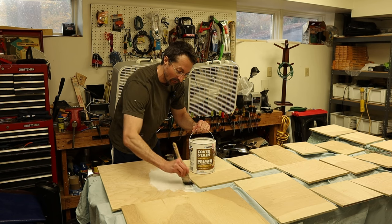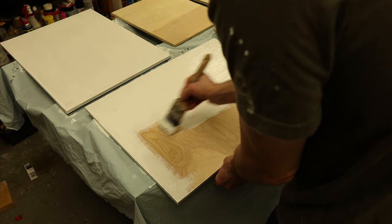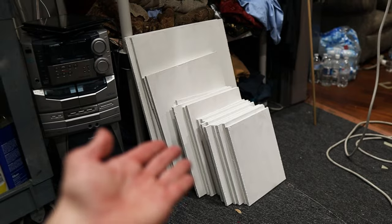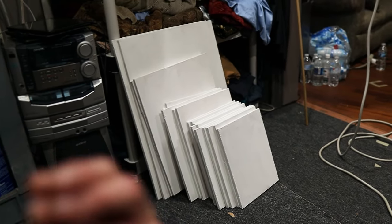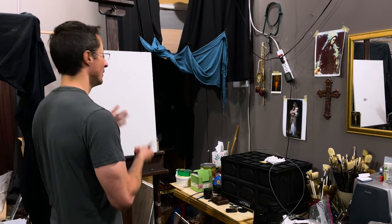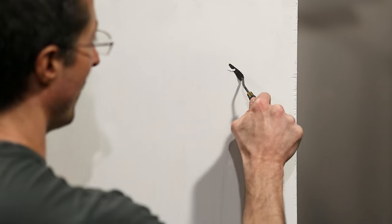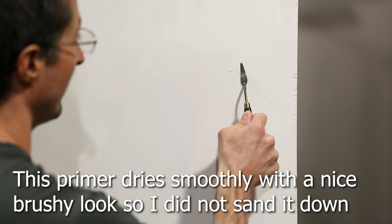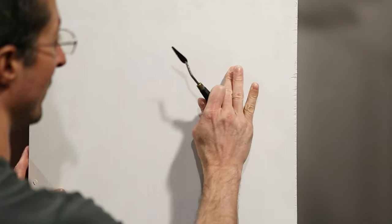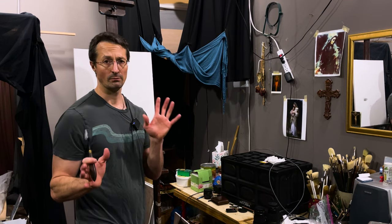Unlike the Blick gesso where I apply three coats and then sand once it is dry, I only need to apply one coat of the Cover Stain Primer. I make sure to apply one even coat on the front, back, and sides. It normally takes about 20 minutes to dry with the fans. Now that they're dry, I brought them to my studio where I'm about to put the imprimatura on. At this point we can sand with a very fine grit sandpaper, or if there are little gesso boogers, we can just take our palette knife and take them off, then sand it down just a little bit.